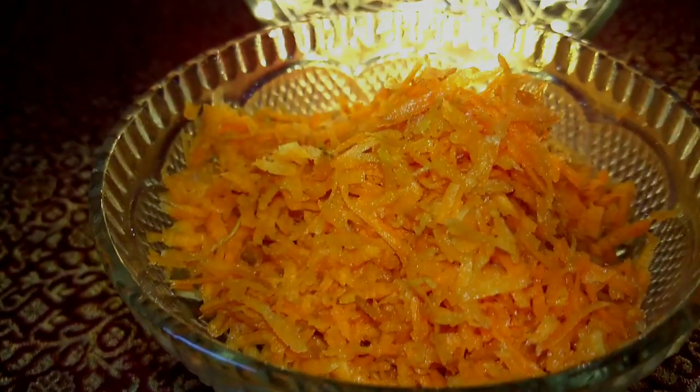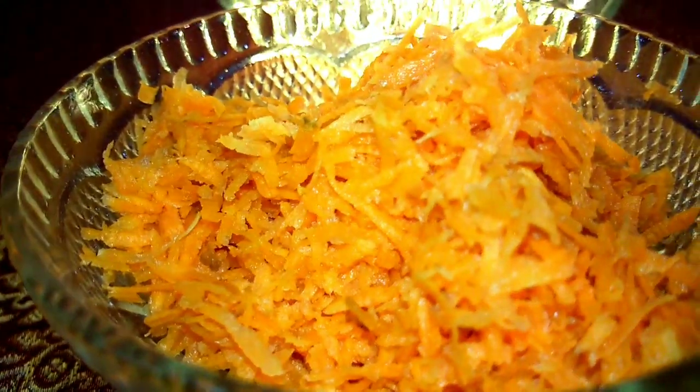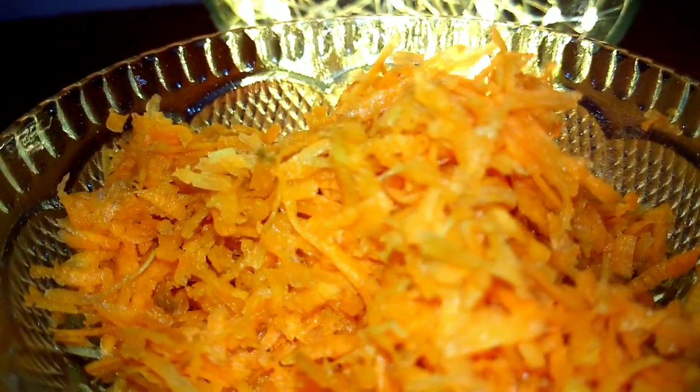First, let's peel the carrot, peel and cut the carrot, cut the carrot, and put it in the blender. Now I'm going to put it in the blender.